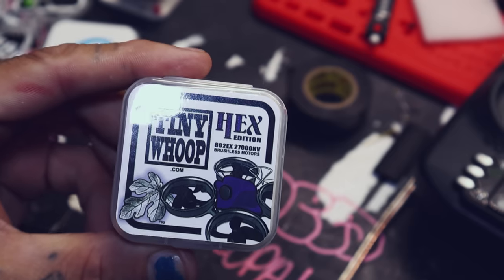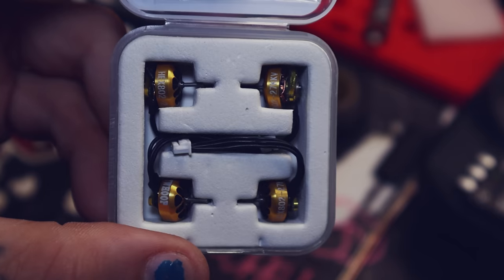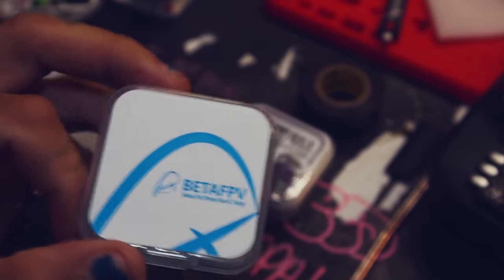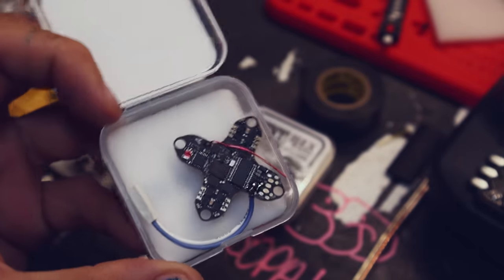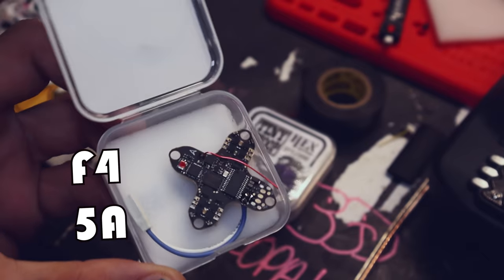For this build, we're going to be using the Tiny Whoop Hex motors — 802 27000s — and they come in this baller-ass gold color. I'm not a huge fan of most Beta FPV things because of quality control stuff, but these flight controllers seem to be okay. I'm using this Beta FPV ELRS built-in little Whoop board.